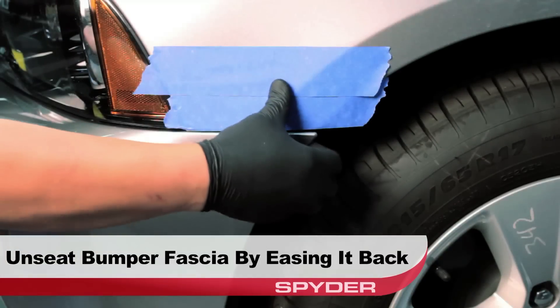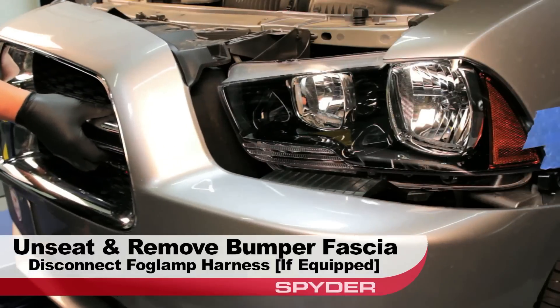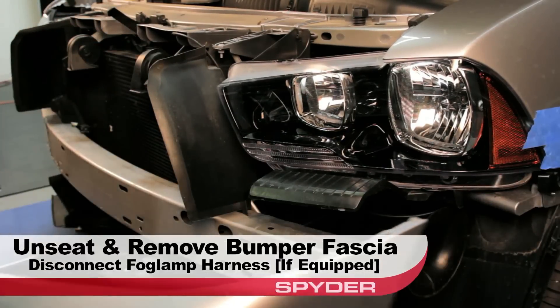Now we can unseat the bumper by gently easing it back. Unseat and remove the bumper fascia. Be sure to disconnect the fog lamp harnesses if equipped.